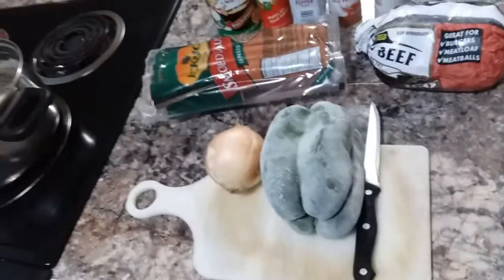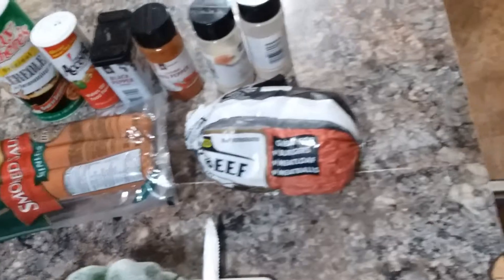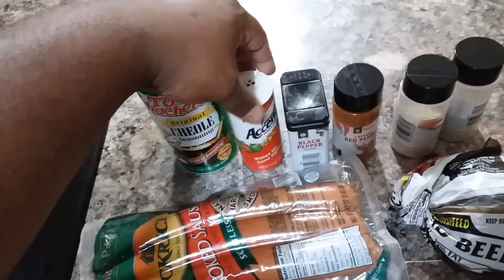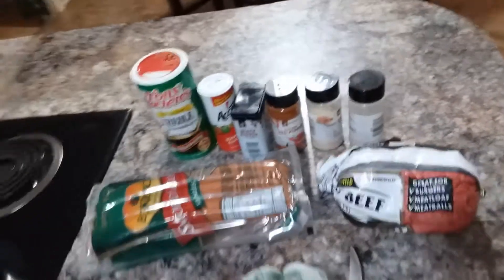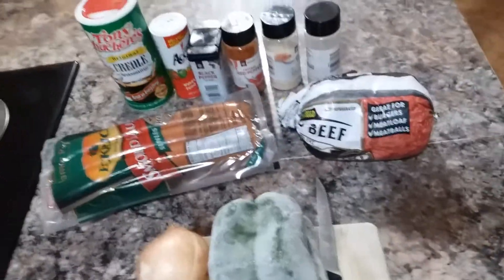We got one large bell pepper, one medium onion — I might have to get another onion because that bell pepper is big. We got some smoked sausage, some actual smoked sausage, we got some ground beef, and today for the seasonings we're going to be using Tony's, Sazon, Accent, black pepper, red pepper, onion powder, and garlic powder. That's all the seasoning you need.